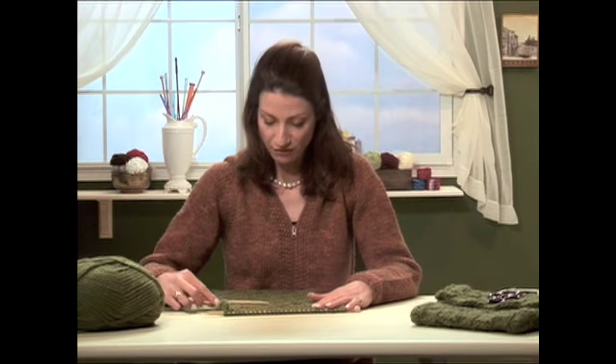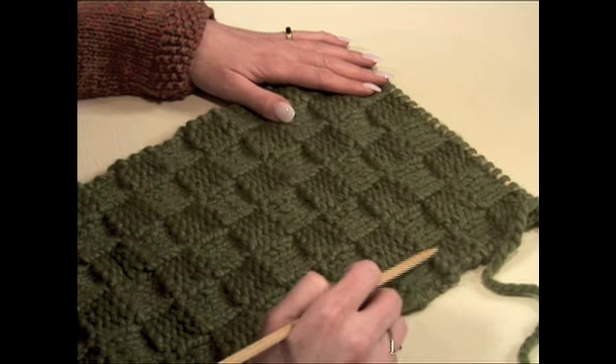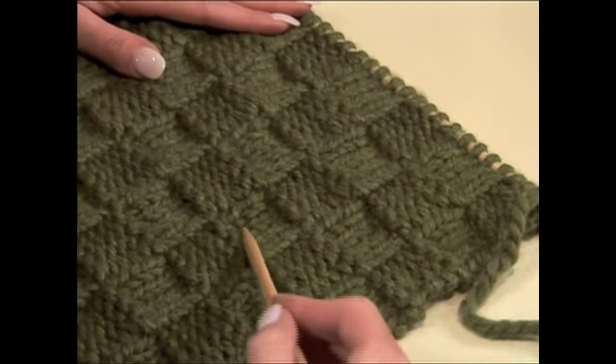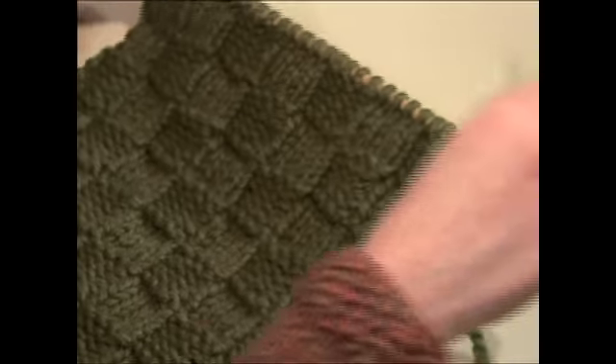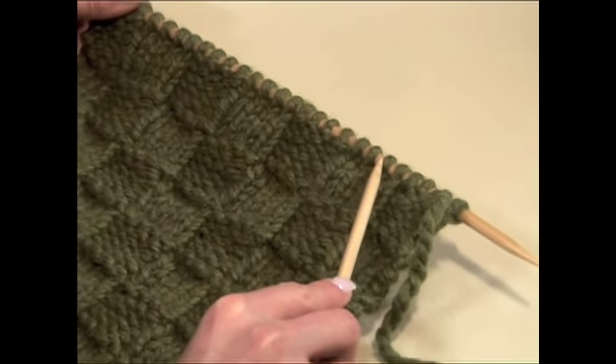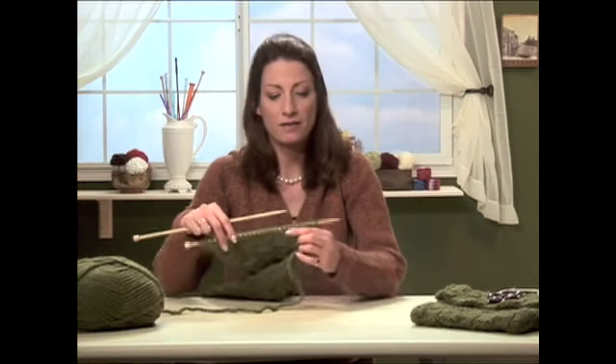Look how beautiful your knitted fabric is. You can see the purl blocks alternating with the knit blocks. Look how pretty that is. We're going to now bind off in pattern — binding off purl over the purl stitches and knit over the knit stitches. Binding off in purl and in knit alternately is very easy and I'm going to show you how we do it.